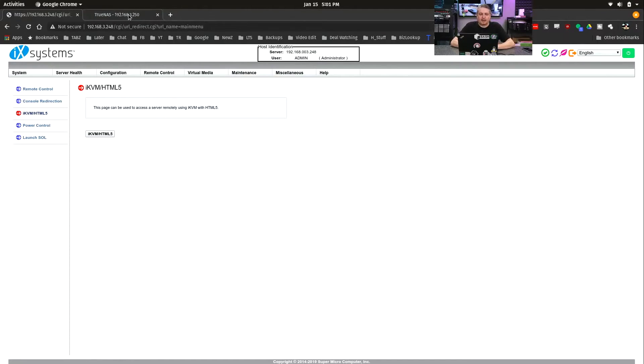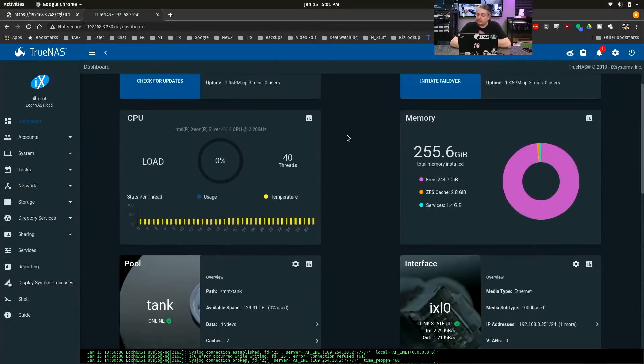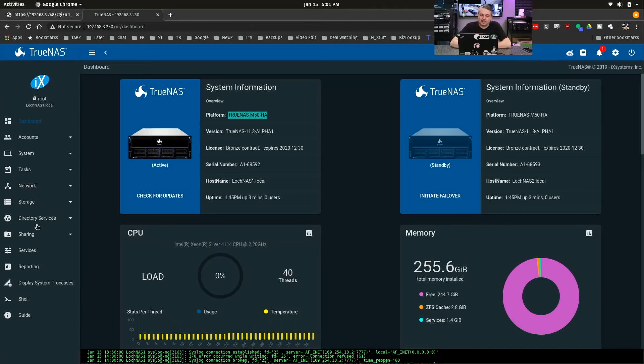Let's get over here and look at TrueNAS itself. The platform is TrueNAS M50HA. We're going to do our failover video separately — you'll be able to initiate failover and switch between controllers. It's going to give a warning that we can't do that because HA is currently disabled. This looks a lot like FreeNAS software — matter of fact, it looks exactly like it. Note though that jails are missing — they don't come with the hypervisor or jails inside, as these are dedicated storage servers. That's another difference between FreeNAS and TrueNAS.